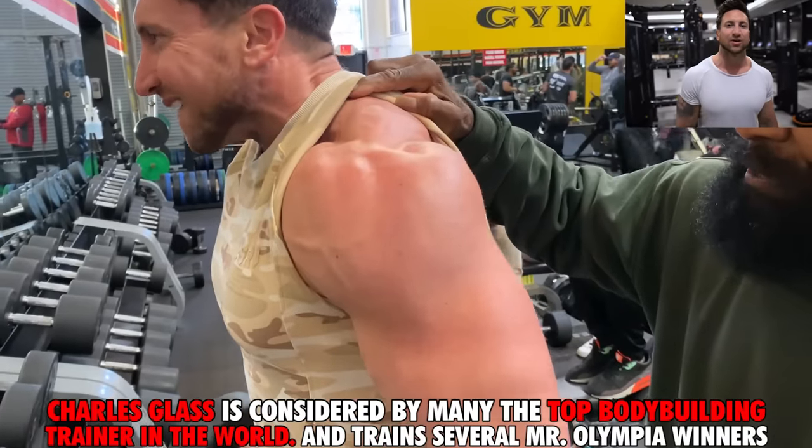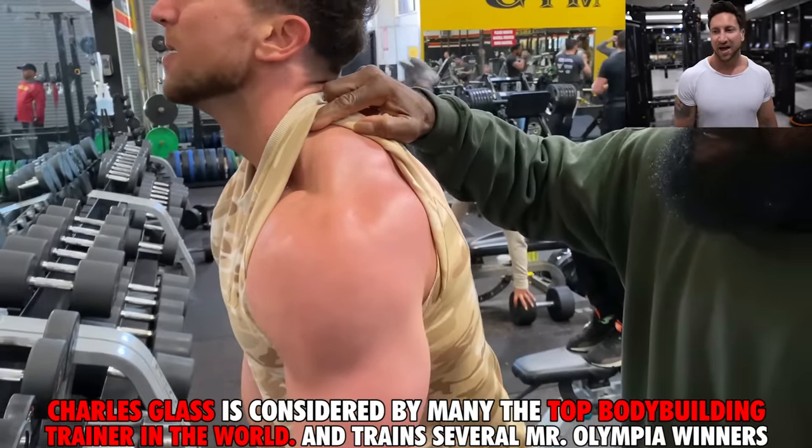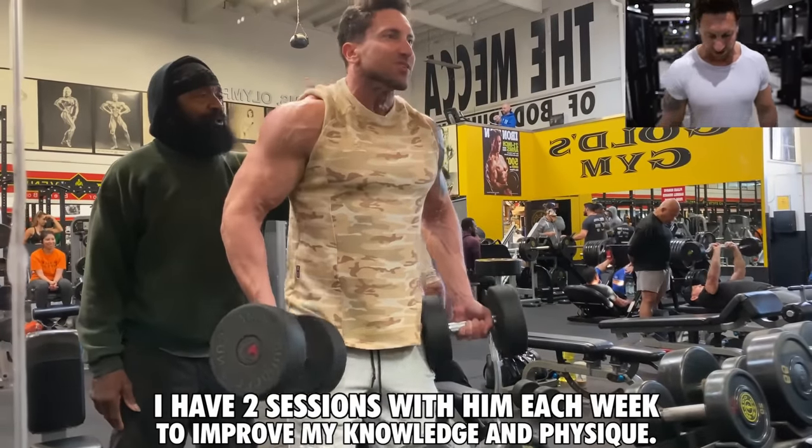I had three of my favorite moves picked out and actually had to ditch one of them because a couple of days ago I asked Charles Glass what his favorite dumbbell trap exercise was. I tried it, I did it, I loved it, and I want to show you guys.